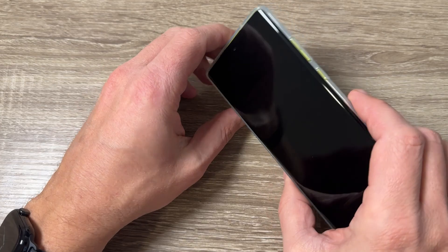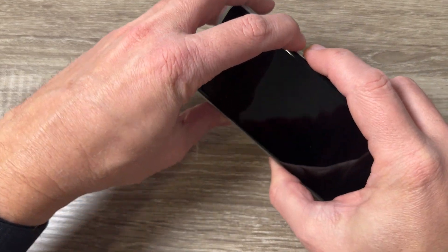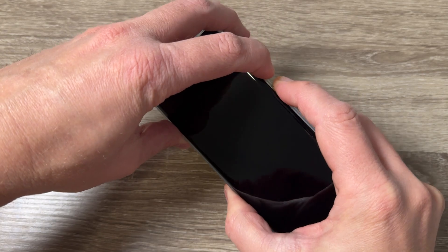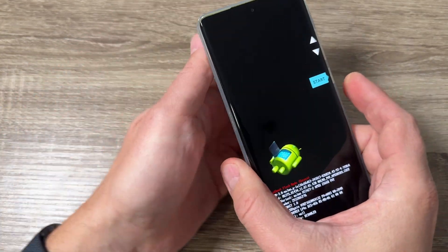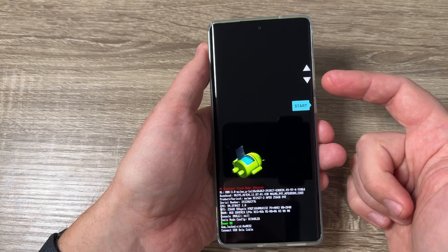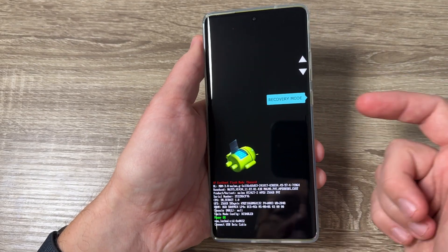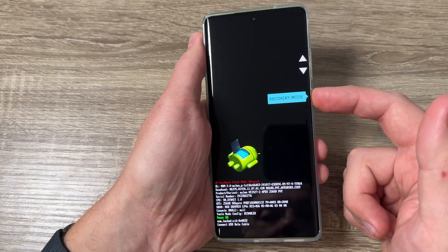Now, to do a hard reset, first you need to push together volume down and power. Keep pushing. Then with the volume keys, press volume down and go to recovery mode. To enter, press the power button.